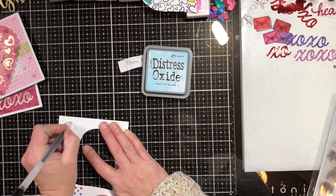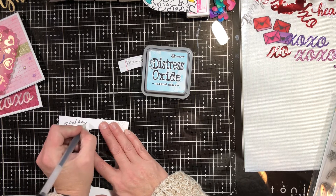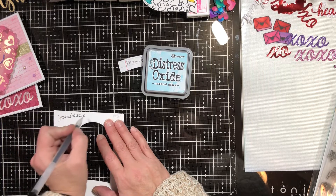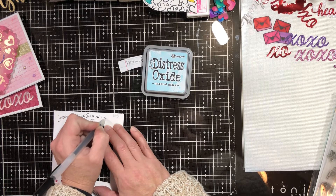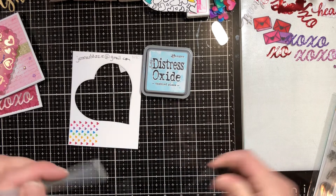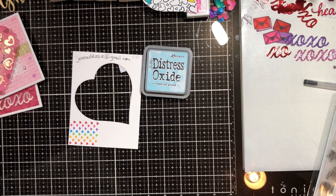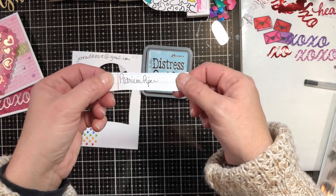Let me write this down real quick before I announce the winner of the monthly prize. Okay, so the winner of this month's giveaway — the regular prize — is Patricia Piper.